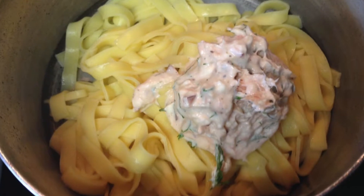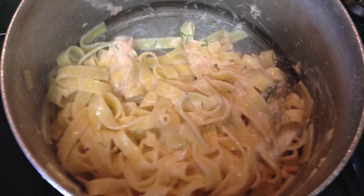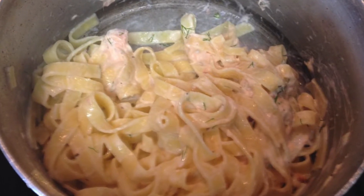Return the pasta to the hot pan, add the sauce and stir it in. At this point, add a tablespoon of pasta water if you need to.